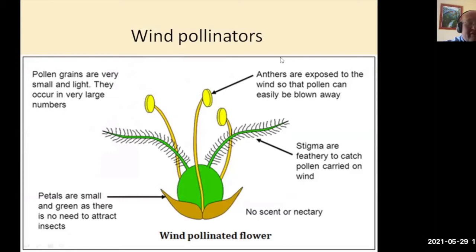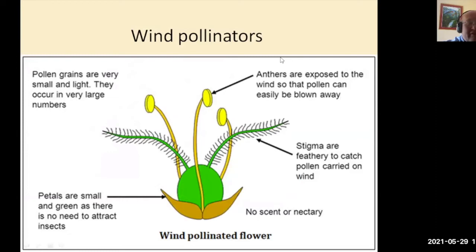Wind pollinators are mostly grasses. The pollen grains are very small and light and occur in very large numbers. The anthers are exposed to the wind so that the pollen can easily blow away, and the stigmas are feathery to catch the pollen carried on the wind. The petals are small and green, as there is no need to attract insects. So there is no scent or nectar in grasses — they are wind-pollinated.